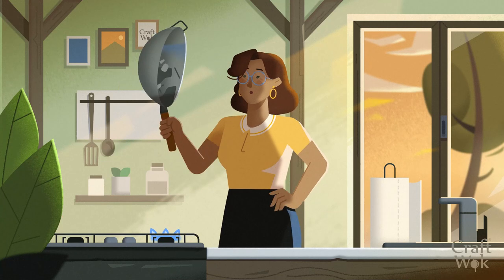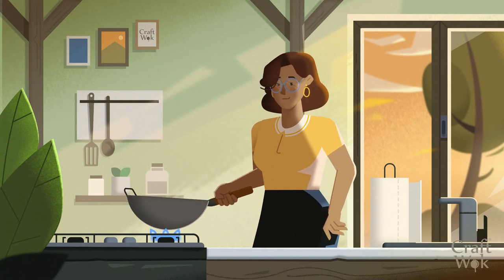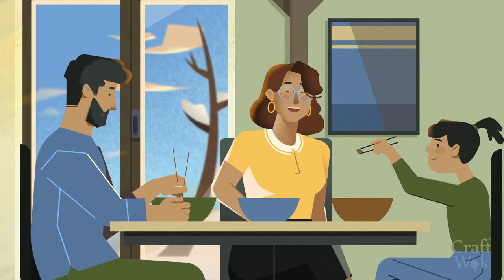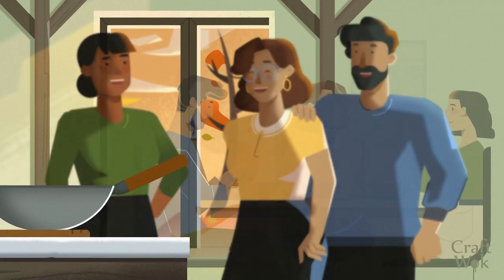If your wok's seasoning layer is flaking, then it was probably too thick. Continue cooking and it will heal itself, or re-season if it becomes a problem. With proper care and maintenance, your carbon steel wok will last for years to come.